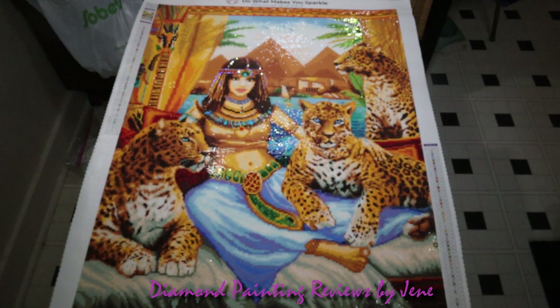Before we go over the pros and cons, I'd like to share some details on this painting that I believe make it really stand out. These gorgeous leopards are beautiful — what would have really made them stand out even more is if those eyes were AB drills, but they are gorgeous. I also love the way the queen turned out. This was my first actual portrait — I've never done a painting with a person in it, so I was quite worried, especially about the lips. However, once completed, I love the way it turned out and her face looks marvelous.